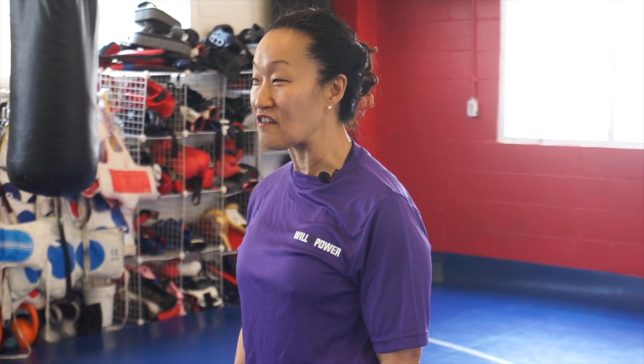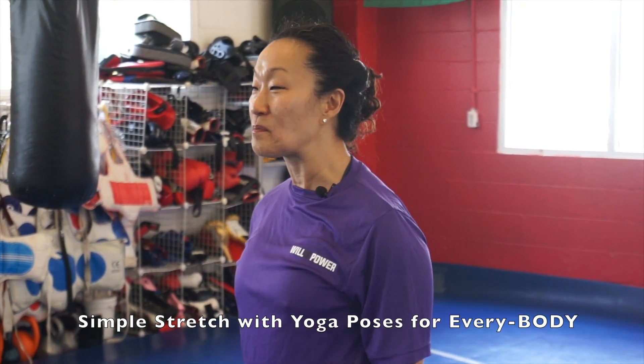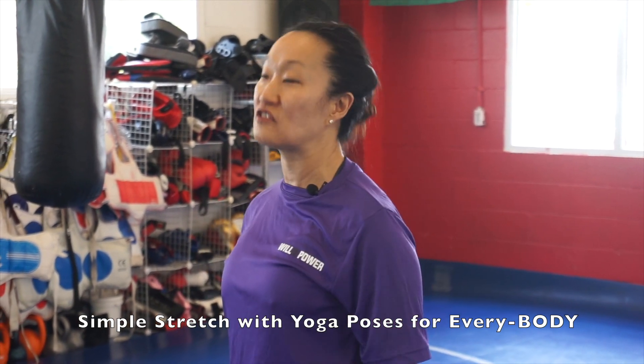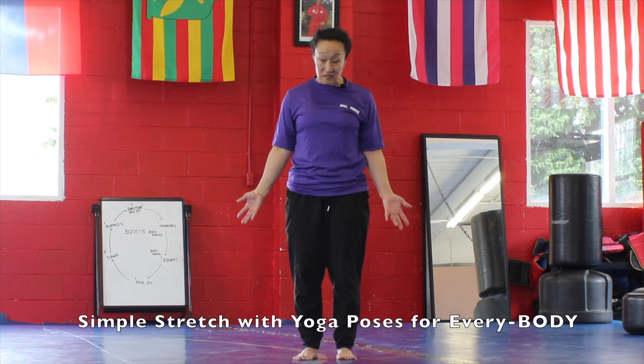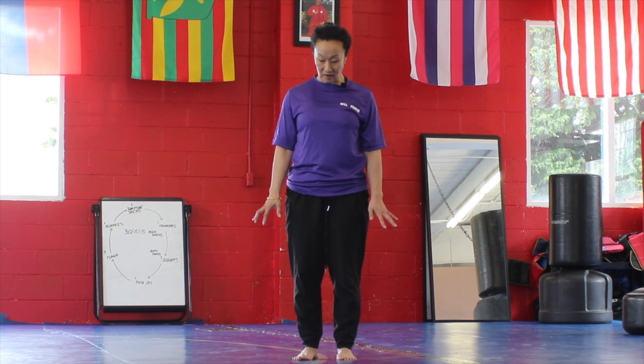Hi everybody, my name is Spring, I'm one of the trainers here at the Austin Foundation. Thanks for joining us — today we're going to do a simple 10-minute full body stretch. All you need is a space, you can use your shoes or no shoes, and we're going to start off standing.